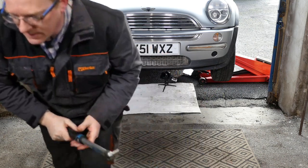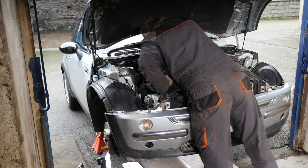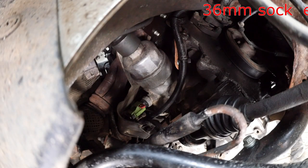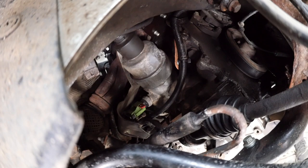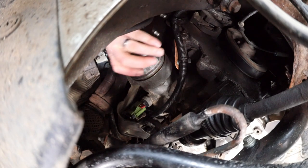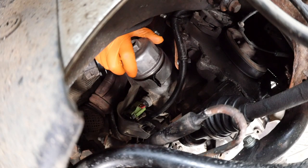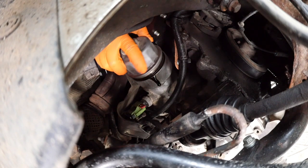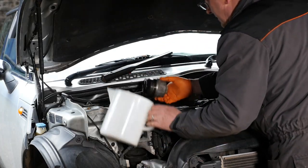On to the oil filter now. For the oil filter element we need a 36mm socket. This bit can be somewhat messy so you definitely want to put a tray underneath. With our 36mm socket we need to just reach down to the back of the engine and undo the filter housing — it is quite tight in there, which is why a low profile 36mm socket would be better suited. Before you fully release it, have a jug ready because it's going to dribble a fair bit.